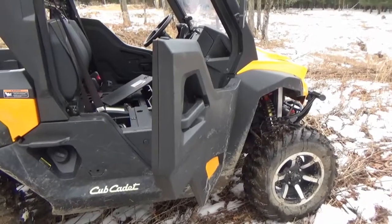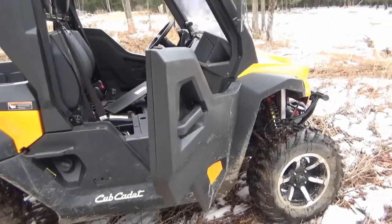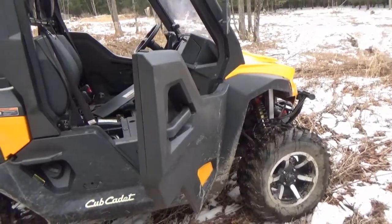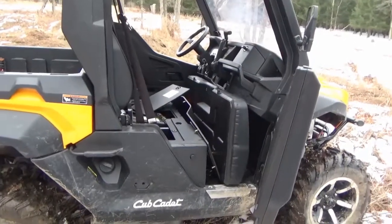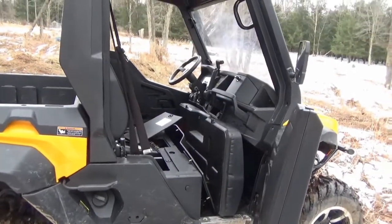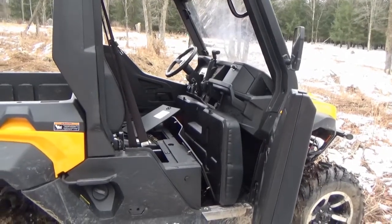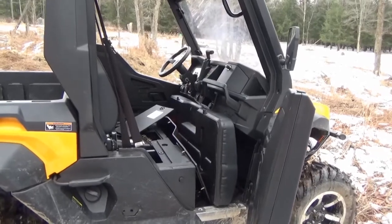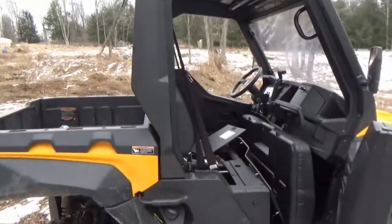Again, the price you pay for this machine versus what you get is pretty darn good, and I stand by that. I still haven't had any real issues — just a little rust on the steering wheel, the winch cable broke, and the winch switch is on the dash rather than a tethered cable, which is a pain but not a deal breaker. To this date I've had no serious issues with the machine.